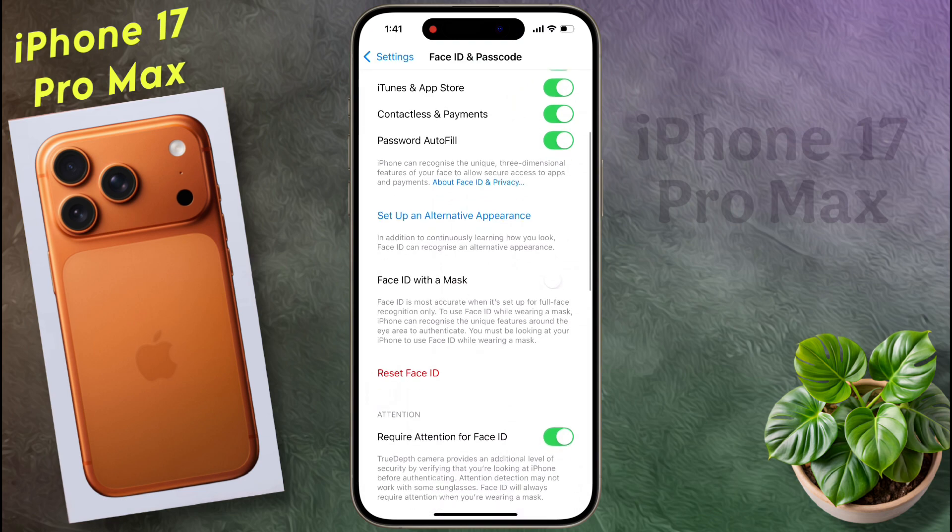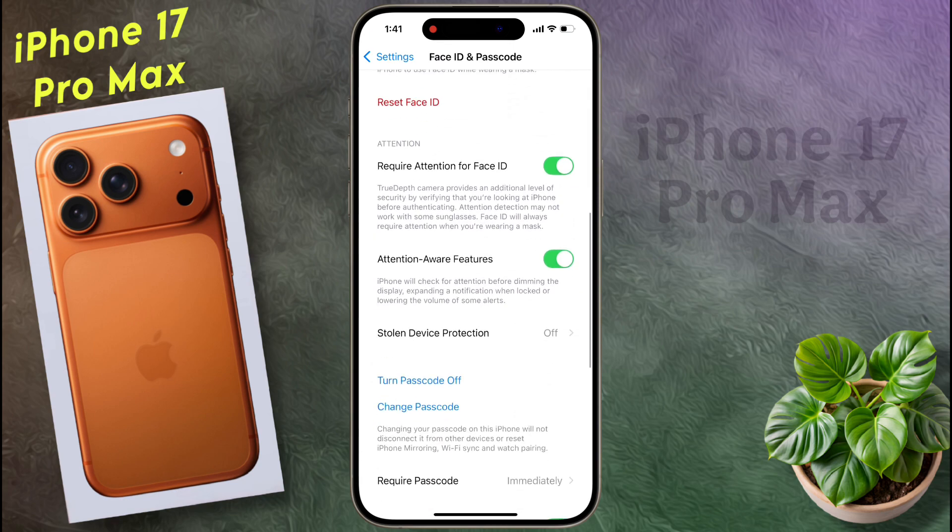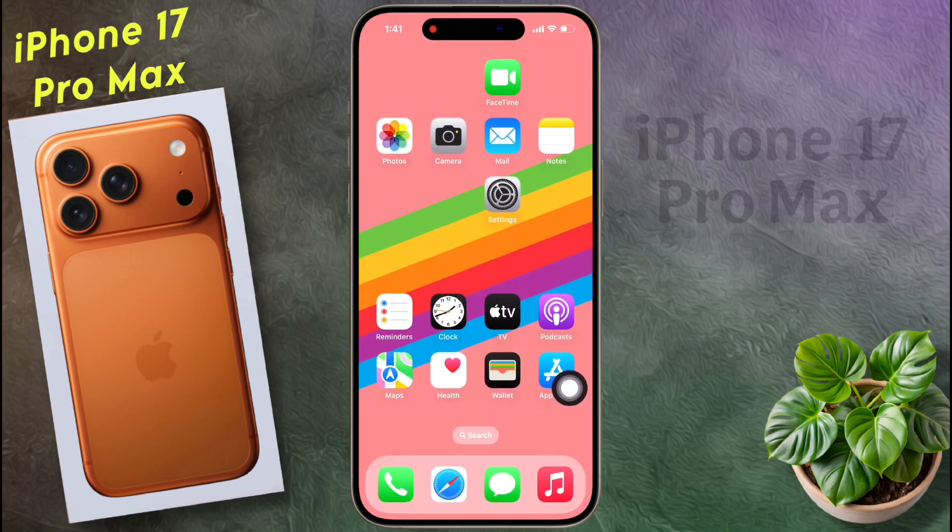If you want to remove or delete your Face ID, then click here and delete your Face data. So guys, in this way you can set Face ID in your iPhone. I hope this video will be helpful for you. Don't forget to like this video and subscribe to our channel for more updates.